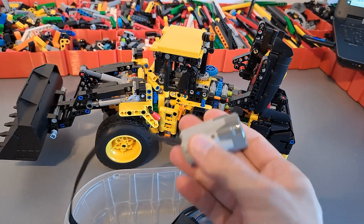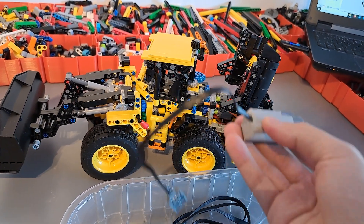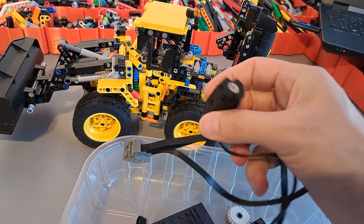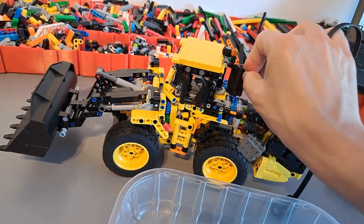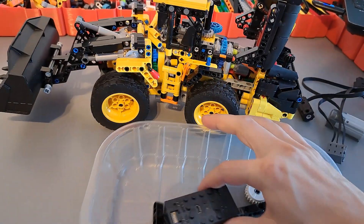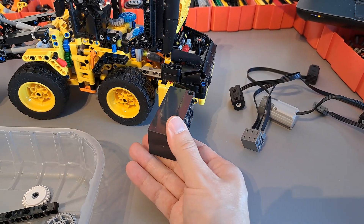The power functions medium motor is going to be placed here in the center and it's going to be driving all four wheels. Then I'm going to be using three micro motors - one for steering and two for lifting and tilting the shovel - and of course everything will be powered by a BuWizz 2.0 which is going to be placed here in the back.